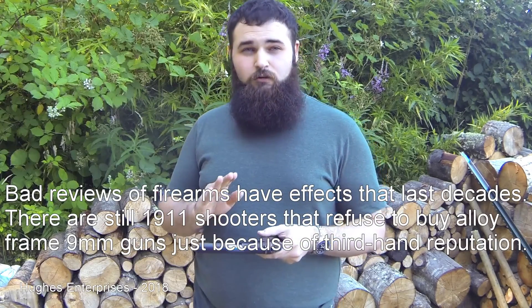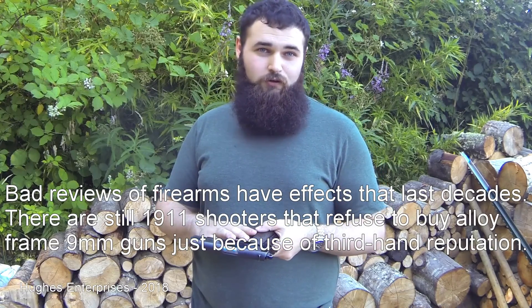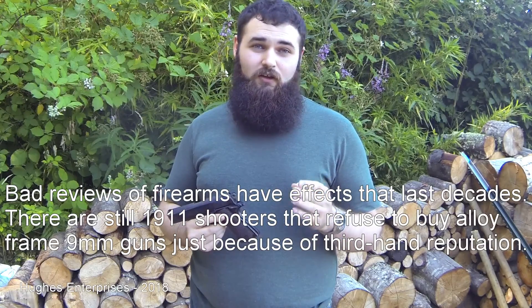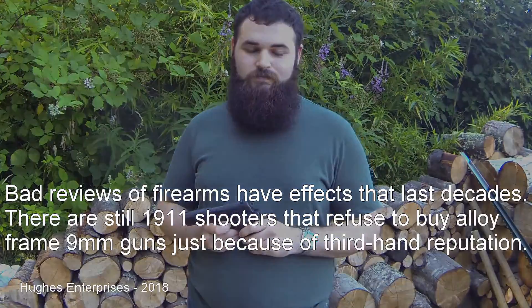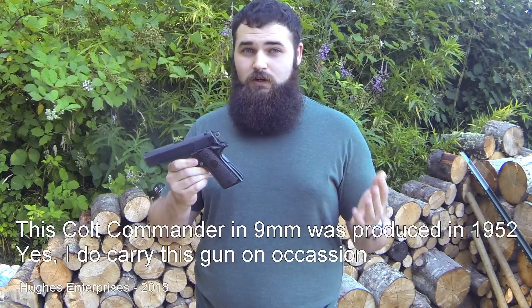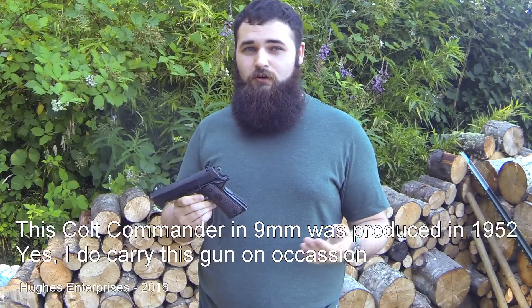Just five years after it was introduced, in 1955, the nine millimeter Commander was discontinued. The Commander was also offered in 38 Super and 45 ACP, but because of that Colt alloy aluminum frame it was never very successful, and for over 20 years sales languished until 1970, when it was renamed the lightweight Commander. Even then it never really took off. But today, 66 years later, the aluminum frame nine millimeter chambered Colt Commander is one of the nearly perfect semi-automatic carry pistols.